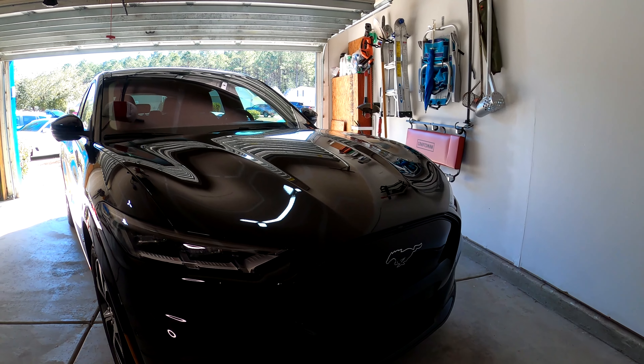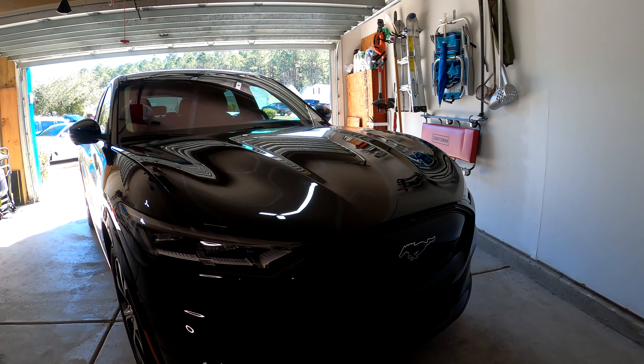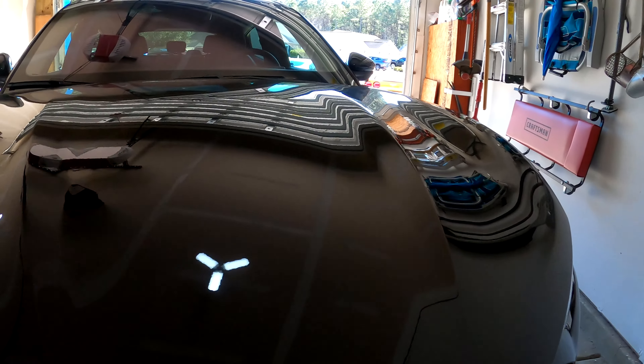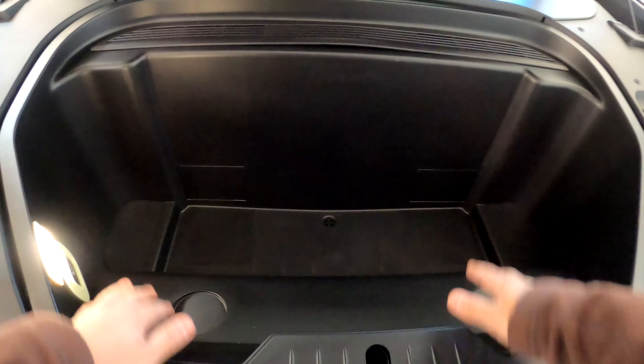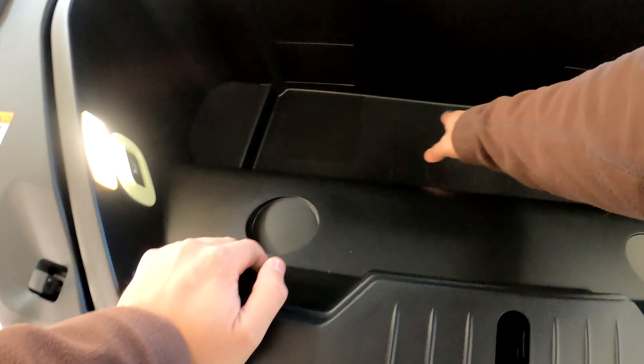Welcome back. So like I was saying, we're covering both the trunk or rear cargo area and the frunk of the Mach-E. This is the frunk mat — it's pretty small, just sits inside the frunk area and protects the plastic bottom from any type of scratches. Nothing real special here, but we'll see how the fit and finish is on this shortly.